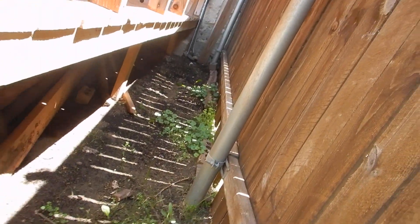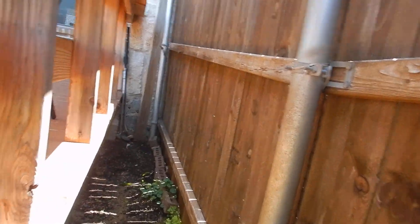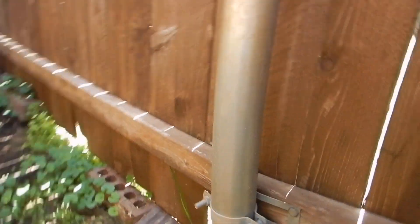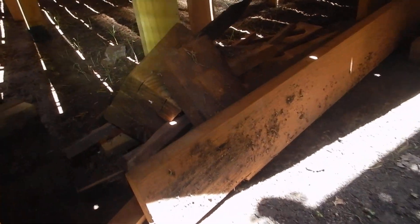And it's open. We've got some ventilation, but it's still wood to ground contact. All those chicken legs — wood to ground, wood to ground, wood to ground. You can see what it's doing right in there. It's sucking it up. Capillary action.